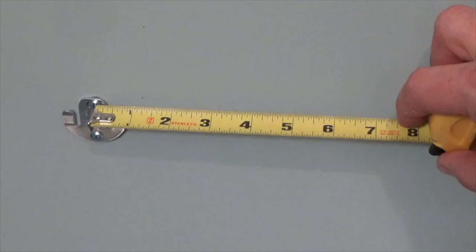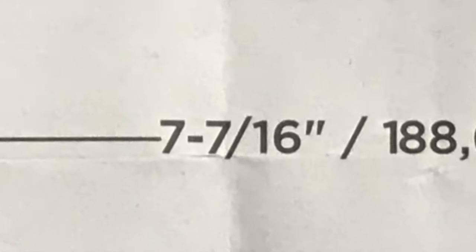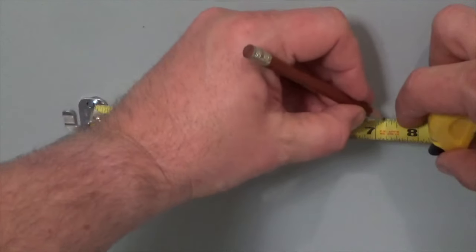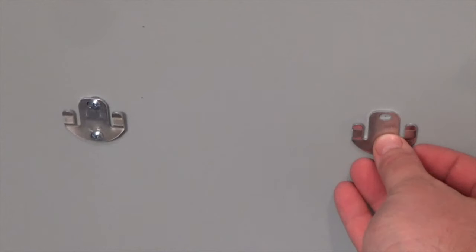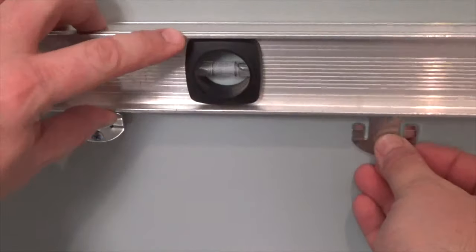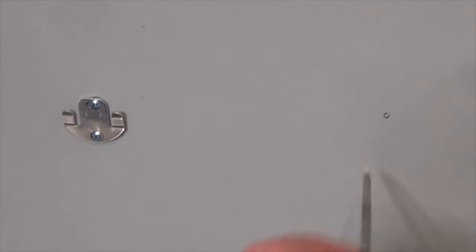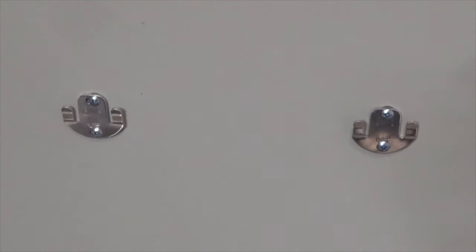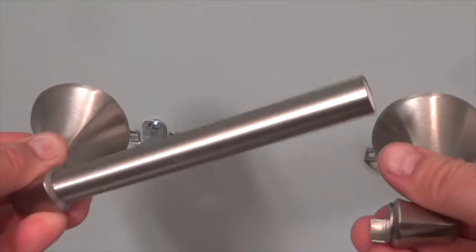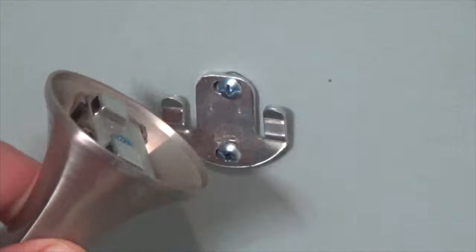Now measure over and lightly mark the second bracket location. The kit comes with a template that gives this measurement — in this case the span is 7 and 7/16 inches from bracket center to center. Hold the bracket against the wall at that mark and level it to the other bracket. Once level, make a more permanent mark. Install this bracket using the same technique as the first. The toilet paper holder can now be installed — orient the holder in its mounting position and install by hooking the slots on the brackets' protruding tabs.